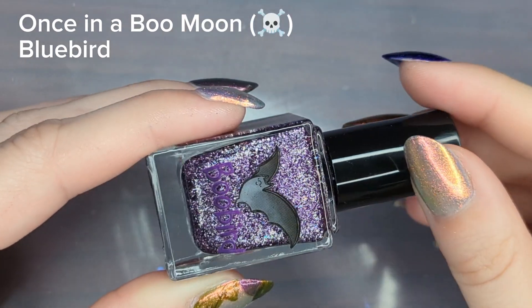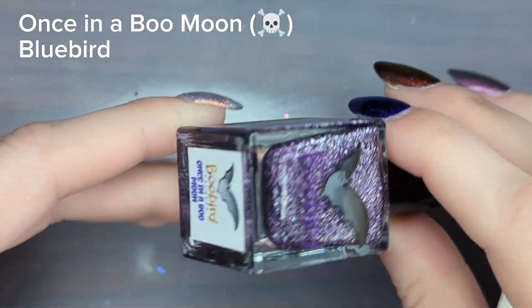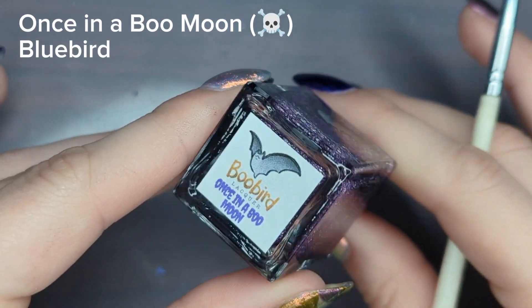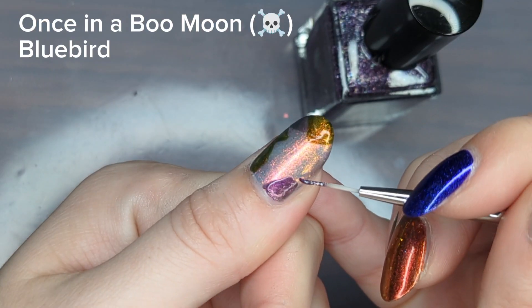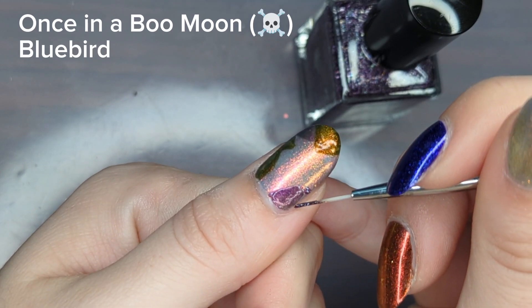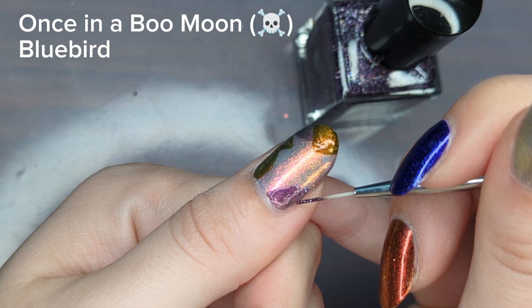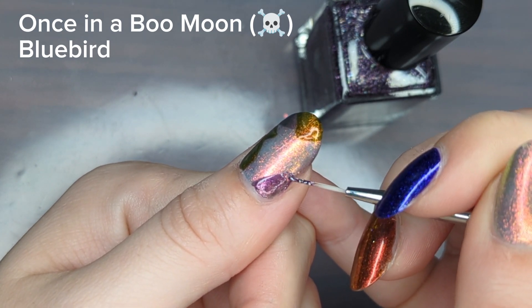Next I'm going in with Once in a Boo Moon, which is surprisingly my fourth favorite in the collection. I thought maybe I wouldn't like this one as much, but I really loved this texture. I don't have anything like it in my collection, and it pairs so nicely with It's Just a Phase — it's like they were made to be next to each other.